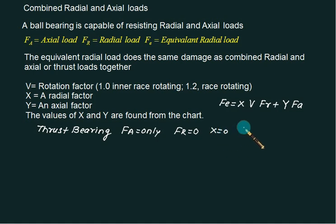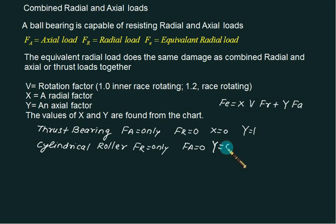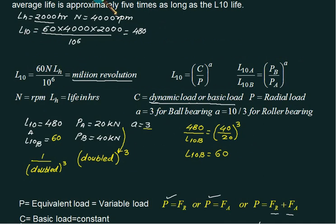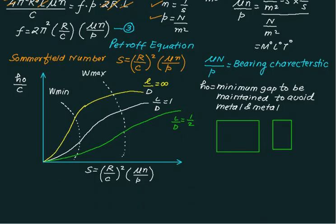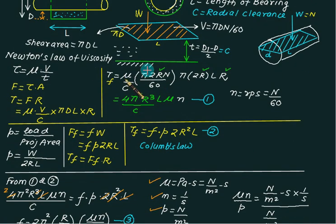For thrust bearings, since radial load equals zero, X = 0 and Y = 1. For cylindrical bearings that only accept radial load, axial load is zero, so Y = 0 and X = 1. The important formulas to remember are the L10 formula and L10 = (C/P)^a, along with comparison of two loads. Also remember the Sommerfield number, which is (r/c)^2 × (μN/P), and the basic calculations for Newton's law of viscosity.